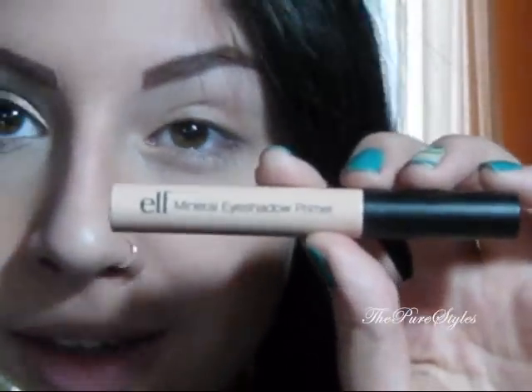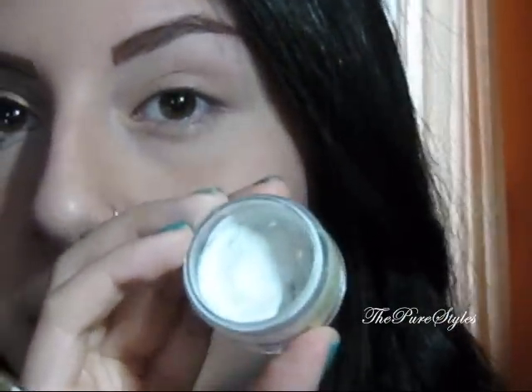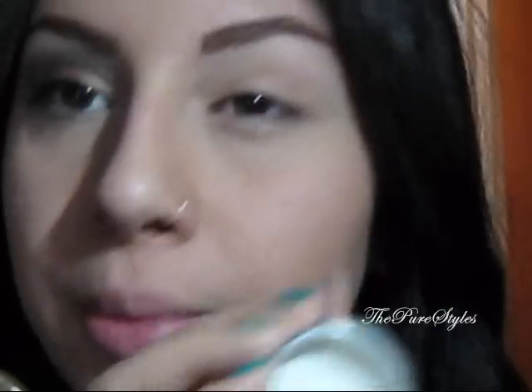I hope you guys enjoy this tutorial. If you want to know how I achieved this look, please keep on watching. I did a few things off camera to save time. The first thing I did is apply Elf Mineral eyeshadow primer all over my eyelid and also a little bit on the lower lash line. Next I applied NYX Jumbo Pencil in Milk all over my eyelid up to the brow bone and also a little bit on the lower lash line.